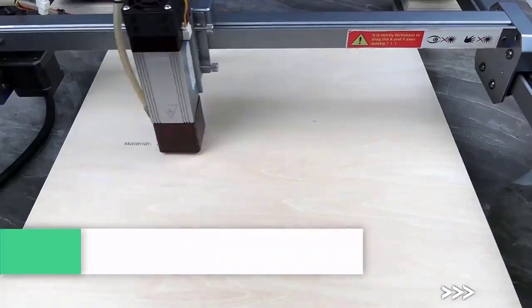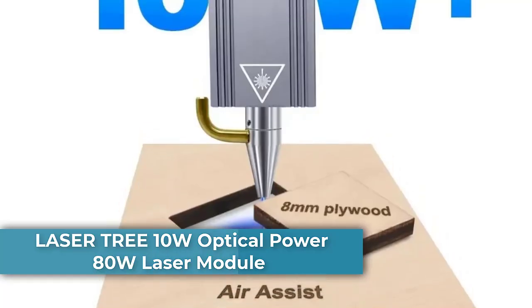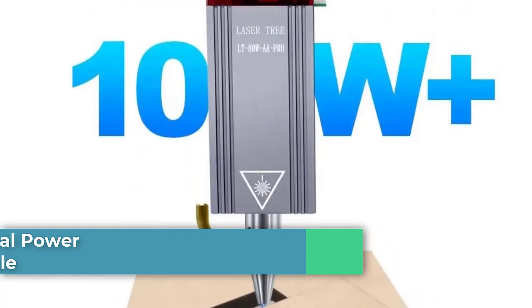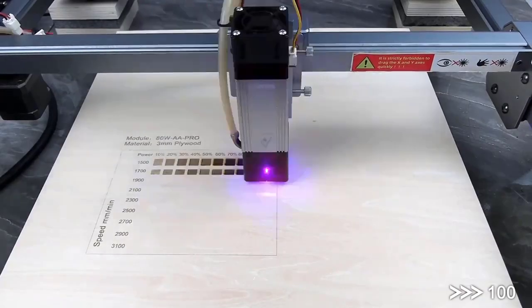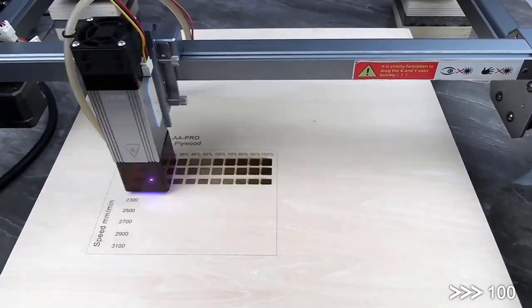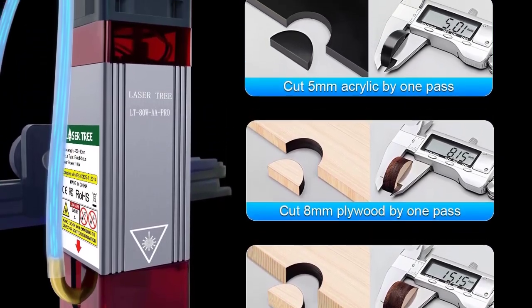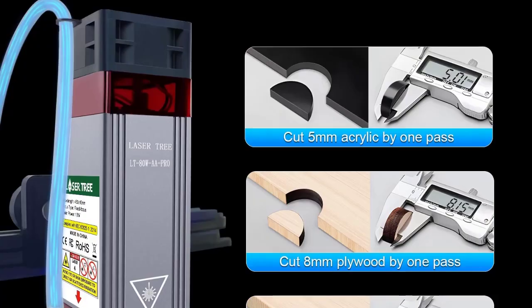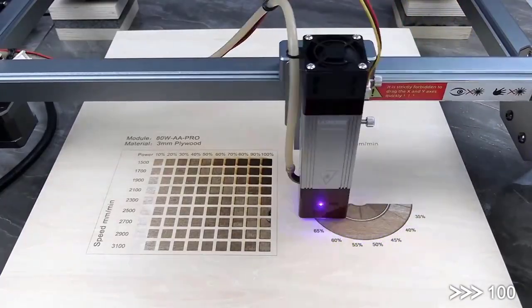Number 4: LaserTree 10W optical power 80W laser module with air assist, CNC TTL module for laser cutting machine tools. High power output — 10W optical power with 80W machine input — for precise and strong cutting and engraving. The air assist function enhances cutting efficiency by blowing away smoke and debris, resulting in cleaner edges.